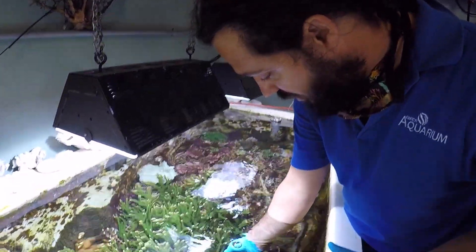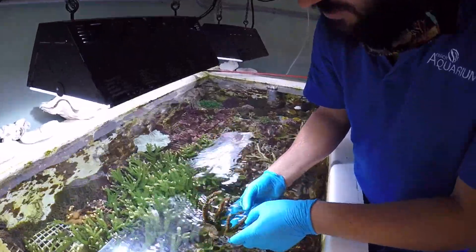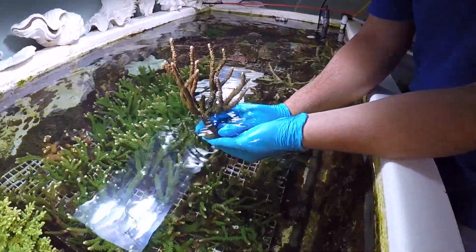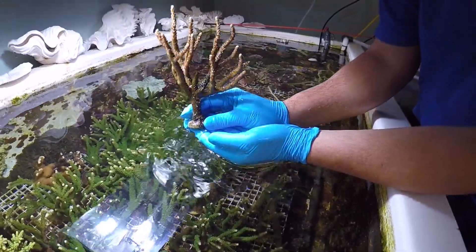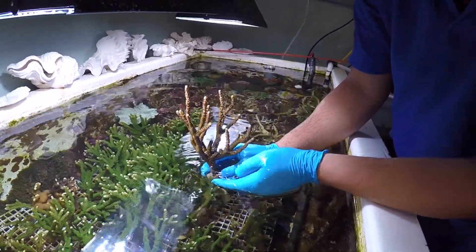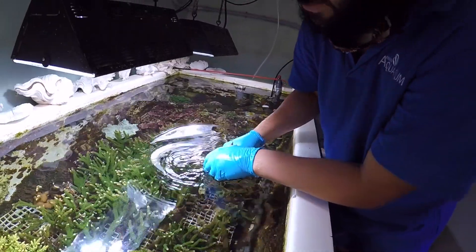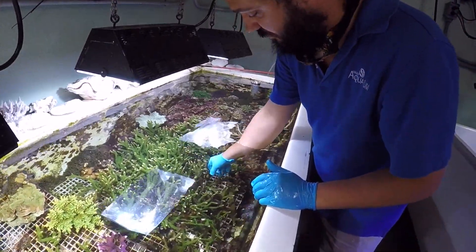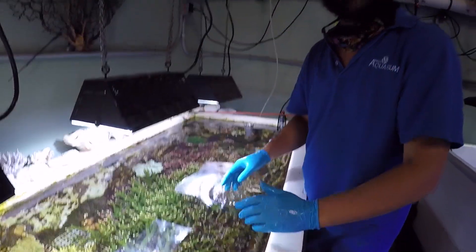These are small colonies. As you can see, they are actually glued onto a little concrete base, and this is what we're going to plant into the tank — kind of like transplanting vegetables into a garden. We're going to get those in there and then they'll grow into a new what we call mother colony.